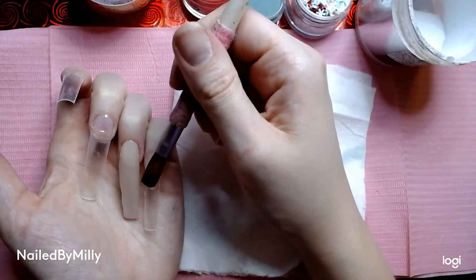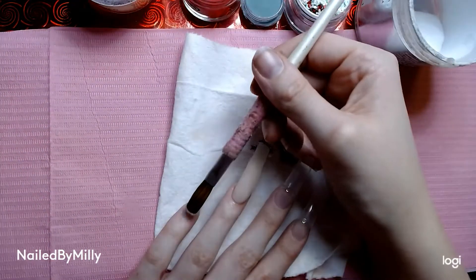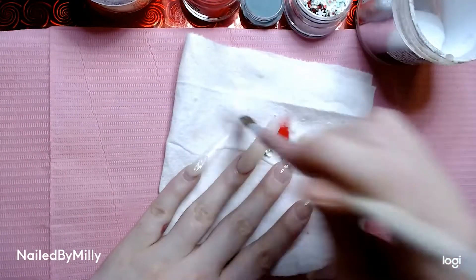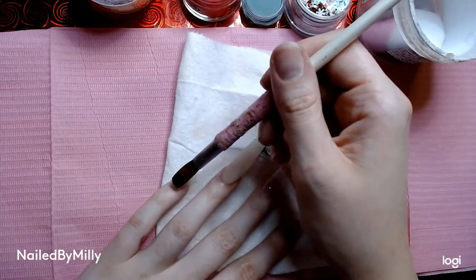Now moving on to my pinky — it's going to be the same as my thumb, so I'm just going in and doing another frenchie.